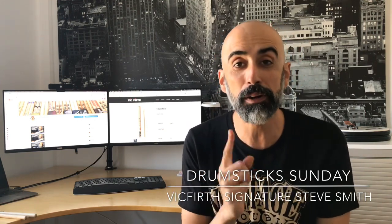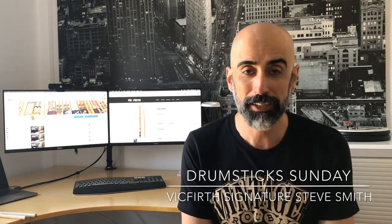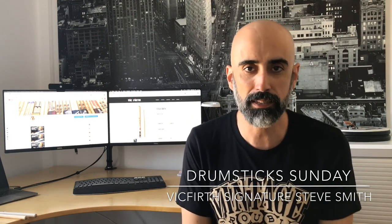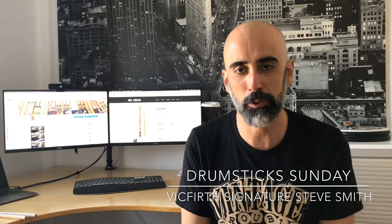Hey, hello there! Stickers here — I am again, I'm back. Albert Iglesias, you know this is Drumsticks on the channel. We are talking about a different pair of drumsticks every week. Sorry about last week — I had a pain in my back and the doctor said it's better to take a week to rest and recover.